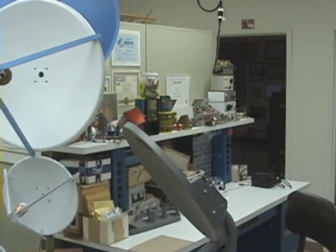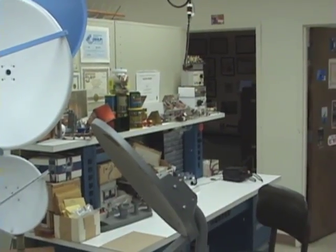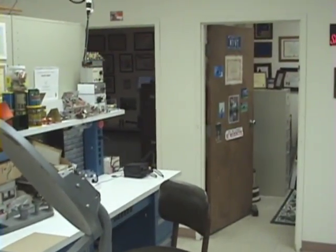This actually is the personal station of Zach Lau, W1VT, ARRL's senior lab engineer. Zach, why don't you come out and talk a little bit about your station?